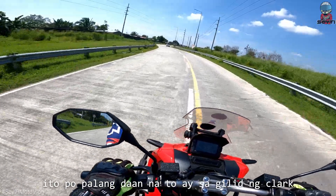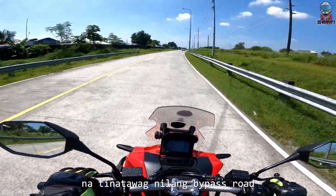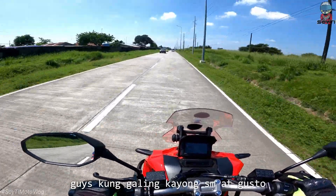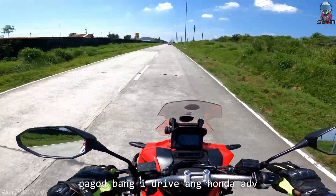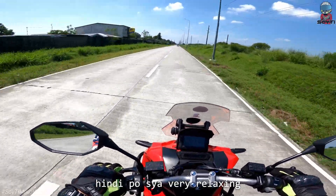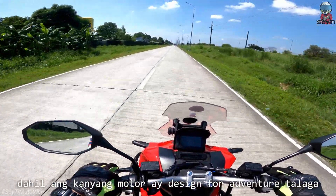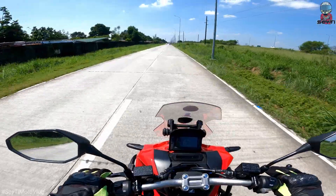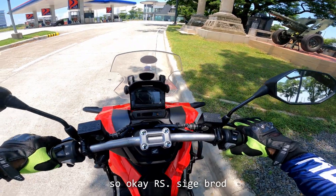Itong daan na to ay sa may gilid ng Clark na tinatawag nilang bypass road papuntang Mabalacat — ito is shortcut guys. Kung galing kayong SM at gusto nyo pumunta ng Mabalacat na mabilis, dito pwede. Pagod ba idrive ang Honda ADB? Hindi po, very relaxing po ang pagdodrive ng Honda ADB kahit malayuan, kahit tagtag ang daan — okay na okay, dahil ang kanyang motor ay designed for adventure talaga guys. Shoutout pala kay Sir Edmond Lopez — sir, ingat.